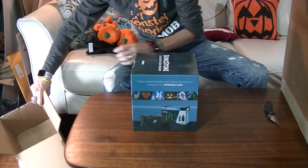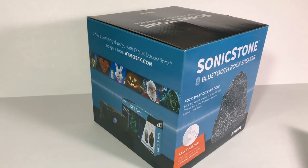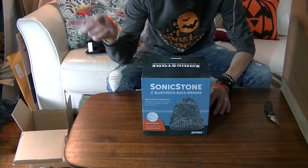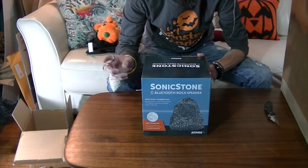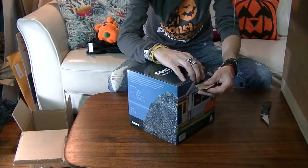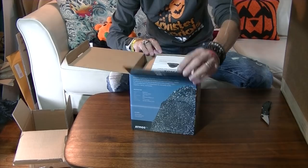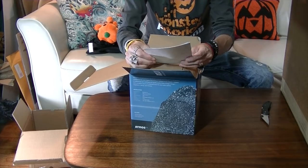Oh nice, I heard of this — this is their Bluetooth speaker and it's supposed to look like a rock. Check it out. So when you put your projection outside, this speaker will have the sounds for that projection. Last year's projector had a little speaker in it but it was tiny — now this looks like the beast. It's the Bluetooth rock speaker.